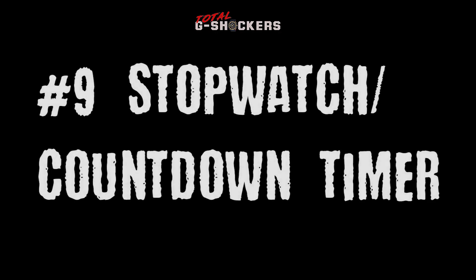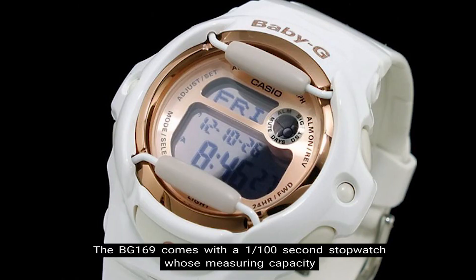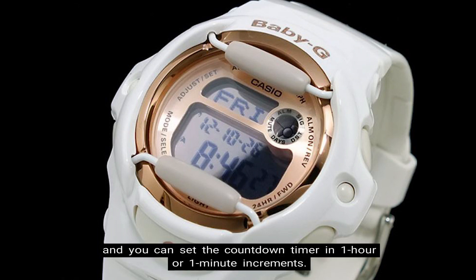Number 9: Stopwatch and Countdown Timer. The BG-169 comes with a 1/100 second stopwatch whose measuring capacity is 23 hours, 59 minutes, 59 seconds, and whose measuring modes available are elapsed time, split time, and first and second place times. The countdown timer counts down from 24 hours in units of 1 second, and you can set the countdown timer in 1 hour or 1 minute increments.